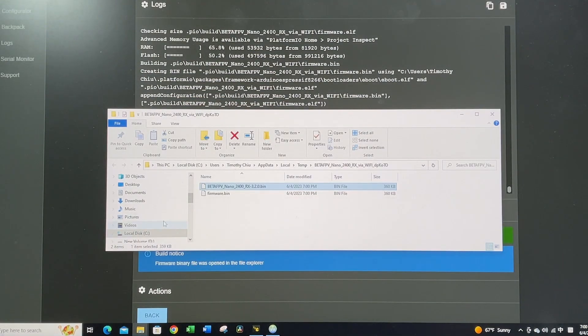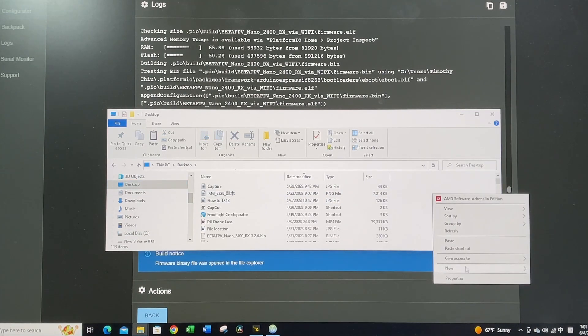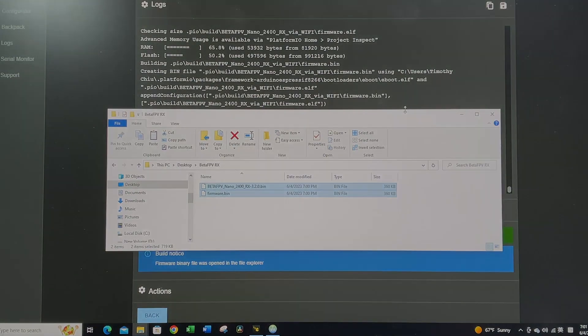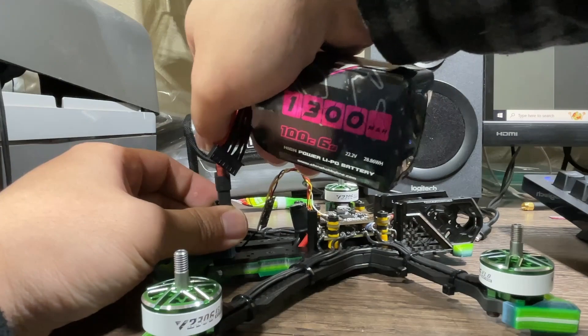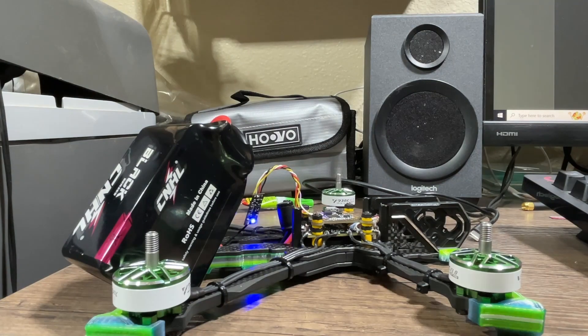The build is now complete. Remember the file with the correct name is the one we want. Save it somewhere easy to find — I'll save it to the desktop. Same drill: plug in your drone for it to enter Wi-Fi mode, wait 30 seconds, and it should go into Wi-Fi mode.